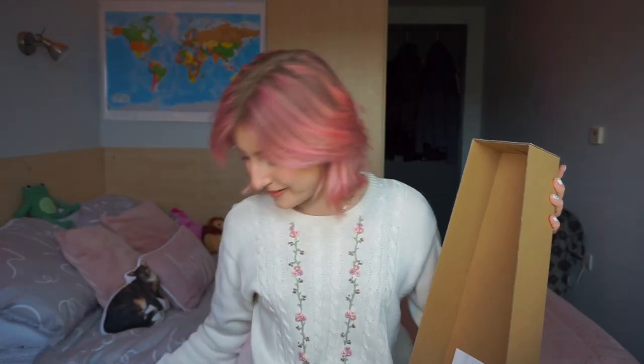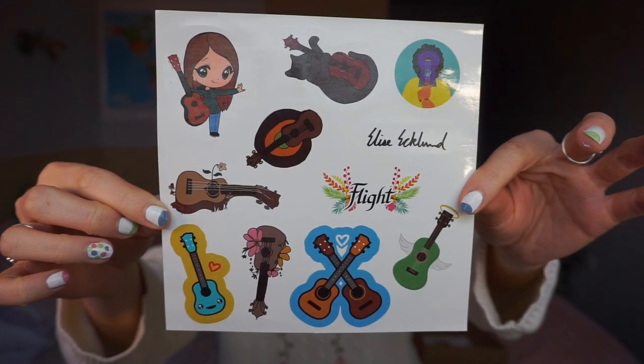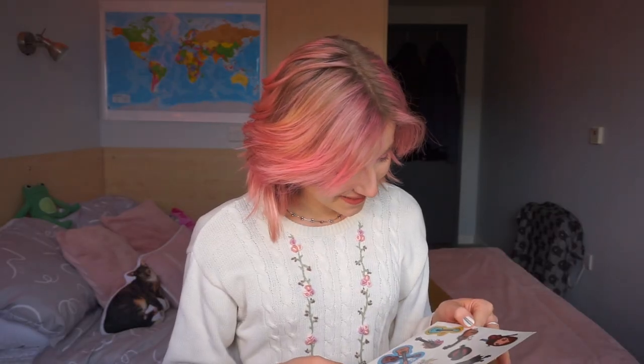Straight off the bat you can see that this is a different style bag. This is because the Ultra ukuleles are made of a different material, so they are more durable, so the only thing that really needs to be protected is the strings. First off we do have the ukulele, but I shall set that aside for now — we'll come back to that. And inside the box you get some stickers. They've actually got new stickers since my last unboxing video, which is really cool — I like them a lot.